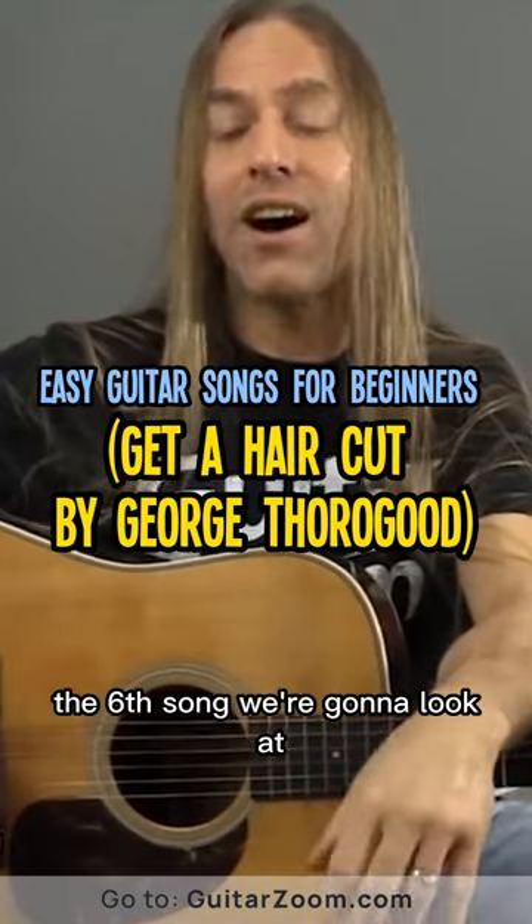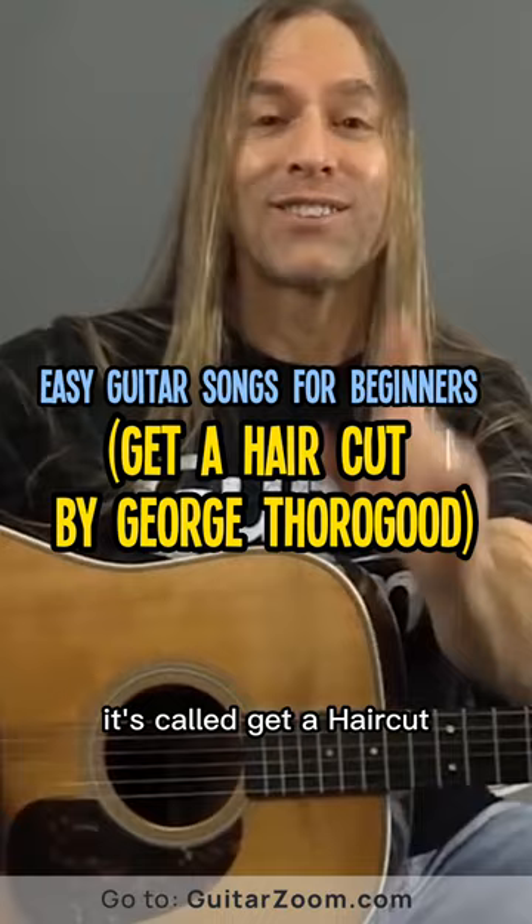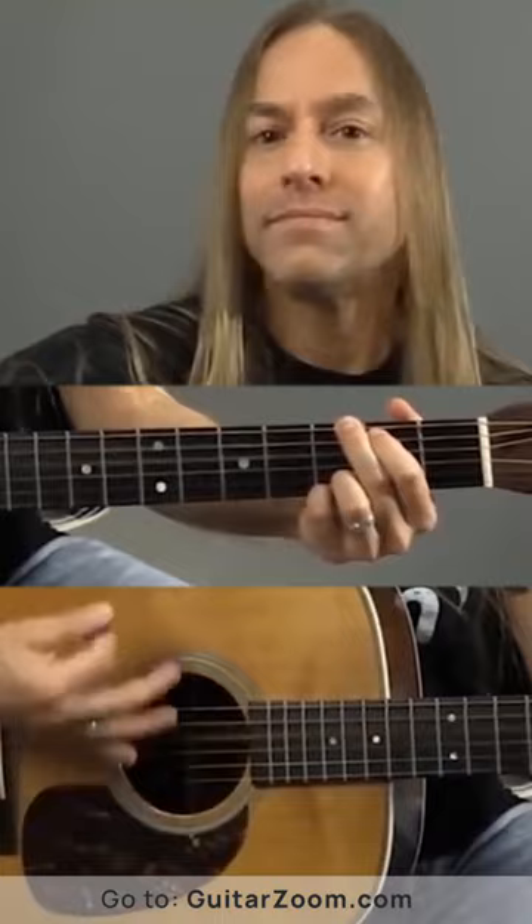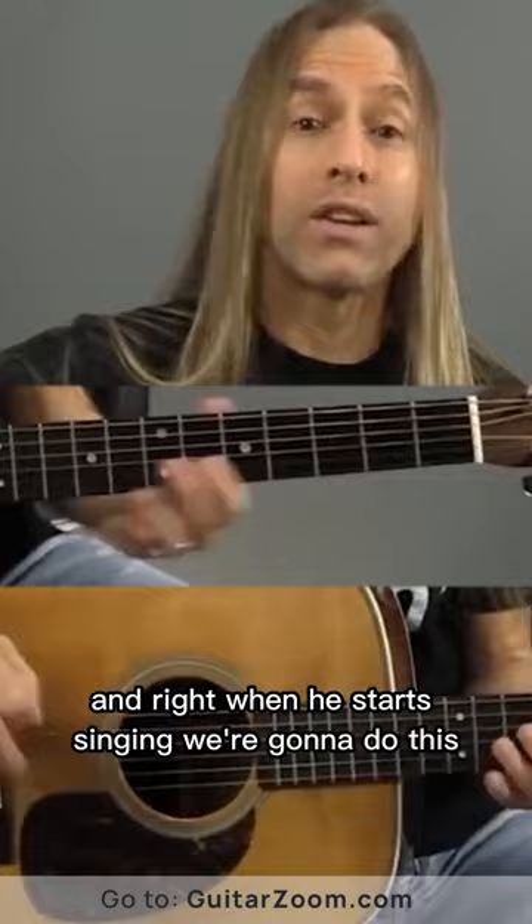The sixth song we're going to look at is a song by George Thorogood, one of my favorite songs, it's called Get a Haircut. Now this one starts with an intro that's just G. Right here he starts singing, and right when he starts singing, we're going to do this.